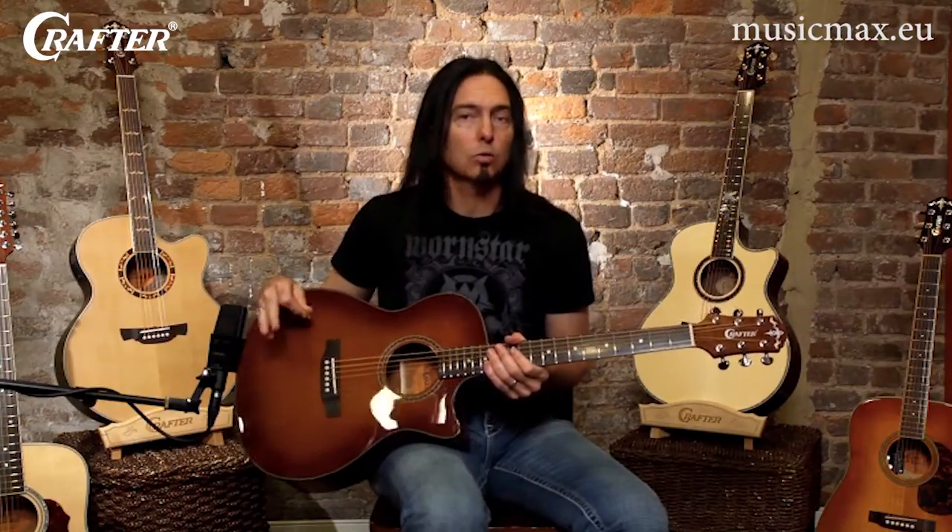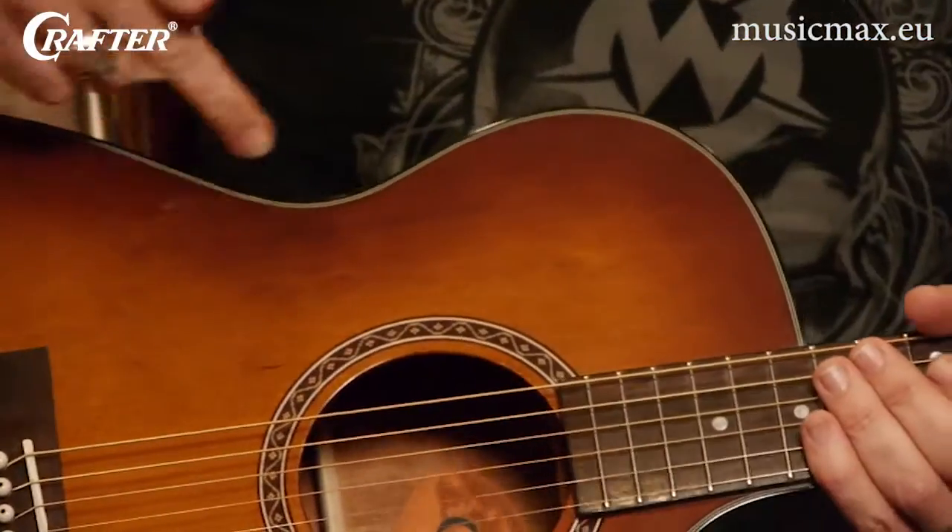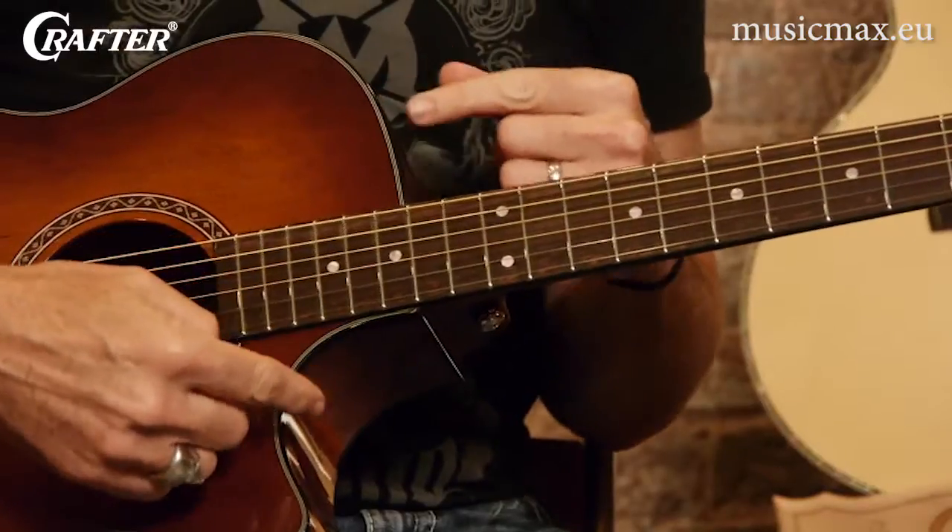This guitar, part of Crafter's Highlight Series, is what's often referred to as an orchestra guitar. What sets these guitars apart from the Dreadnoughts or the Grand Auditoriums we were just talking about is its smaller body shape. Where the Grand Auditorium features a slightly smaller waist than the Dreadnought, this guitar has a smaller body overall and is more rounded in this area of the guitar, often called the shoulder.